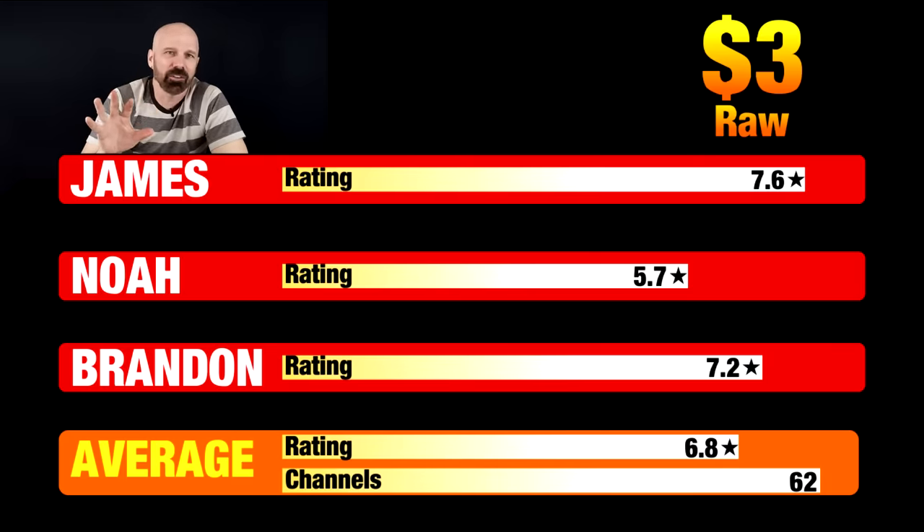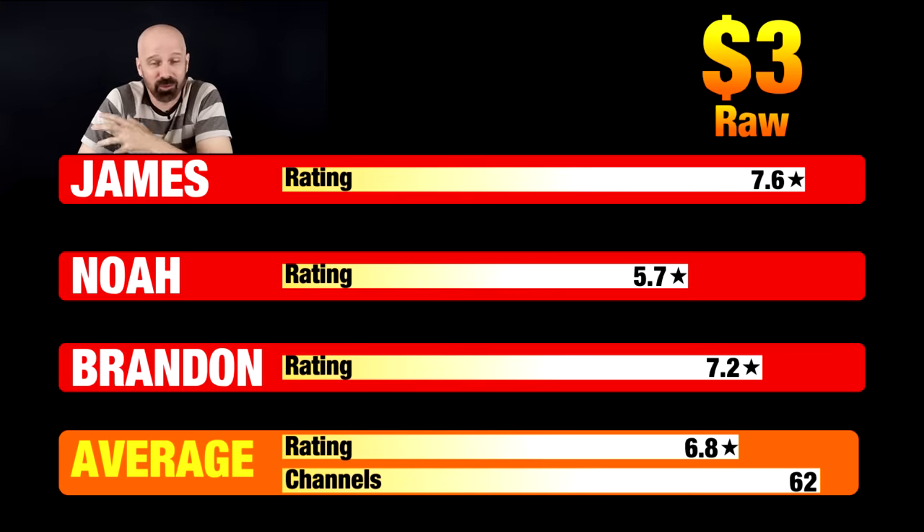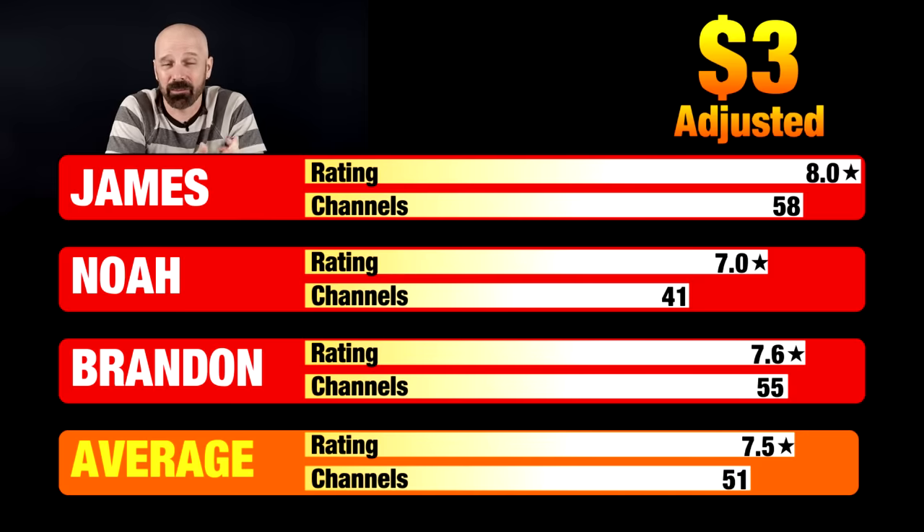Looking at the final results for the $3 antenna — these are the raw stats rating all channels regardless of quality. We all agreed there were 62 channels. I gave them a 7.6 average; Noah gave 5.7; Brandon's average was 7.2. That gives an overall raw rating of 6.8. After filtering out unusable channels (anything below a 5 rating), the adjusted results show I found 58 usable channels at an 8-star average; Noah had 41 usable at 7.0; Brandon had 55 at 7.6. That averages to a 7.5 star rating with 51 usable channels.